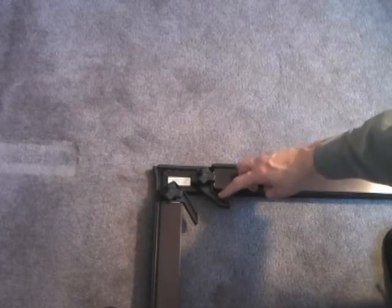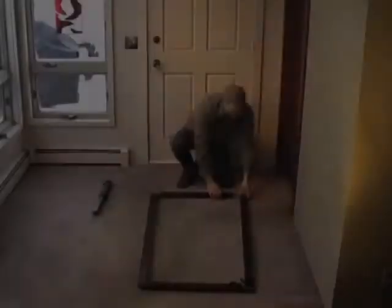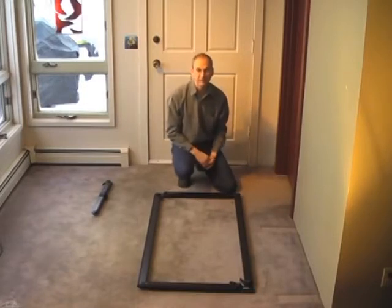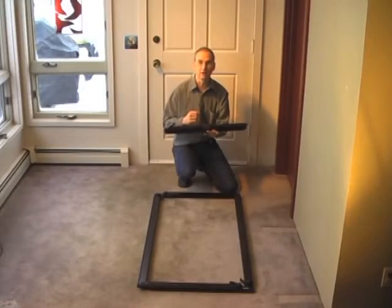Note the position of the cam levers — this is the disengaged position, and this is where the cam levers should be when you're assembling the frame. Now we have the basic frame components together. You can go ahead and put the cross piece in now if you'd like, but I wait and put it on after I've got the frame in place and the panel on the frame.